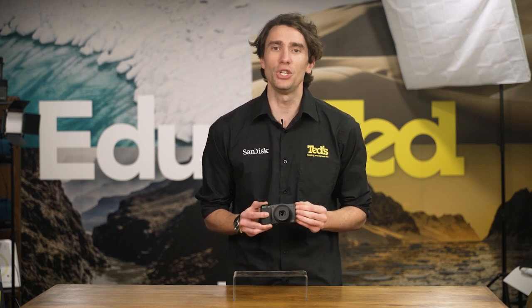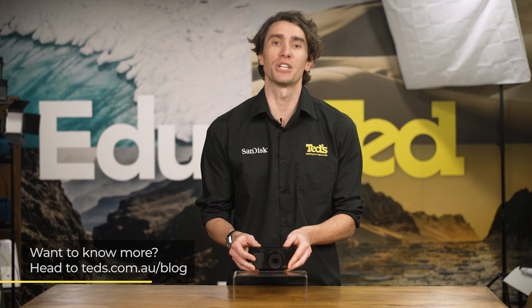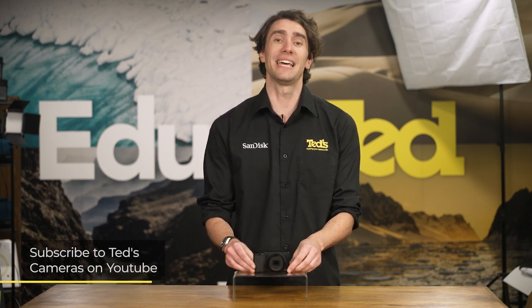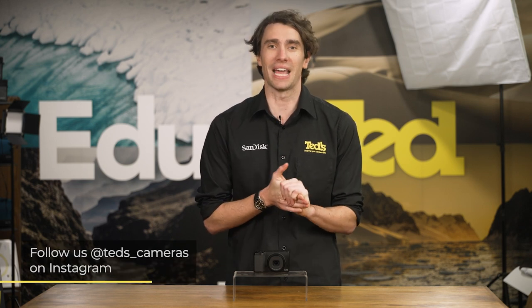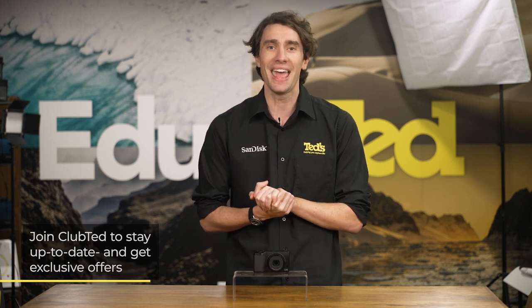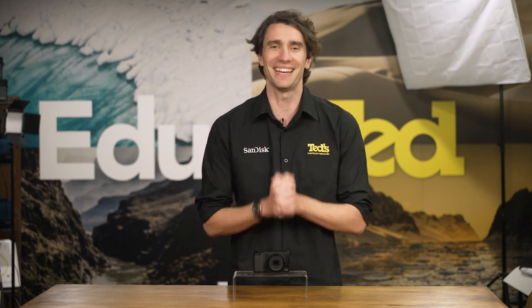When you've finished capturing your work, the built-in connectivity options mean you don't need to wait too long to show off your work to your preferred crowd. For more information, head to tedds.com.au/blog, or stay updated by subscribing to Tedds on YouTube or following Tedds on Instagram at Tedds_cameras for all the latest Tedducation. You can also join Club Ted to stay updated on the latest news and content, as well as be eligible for all Club Ted only offers. Thanks for watching — we'll see you next time.